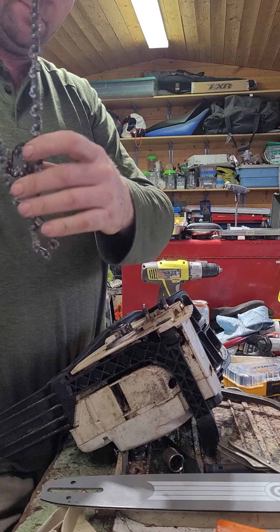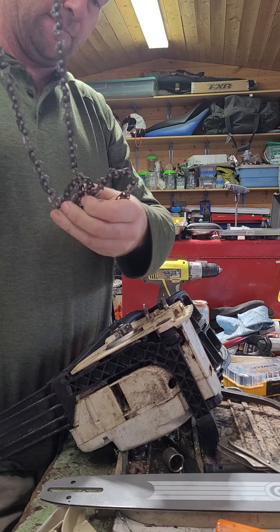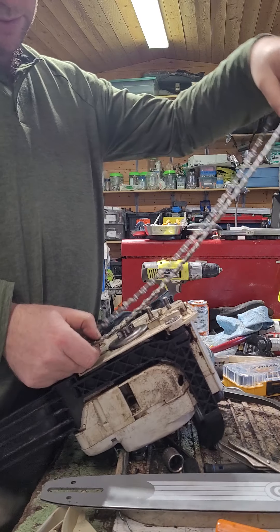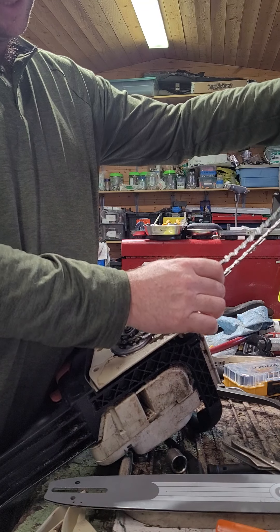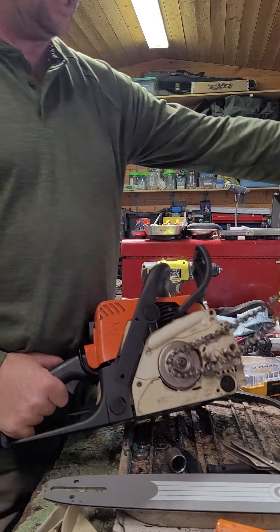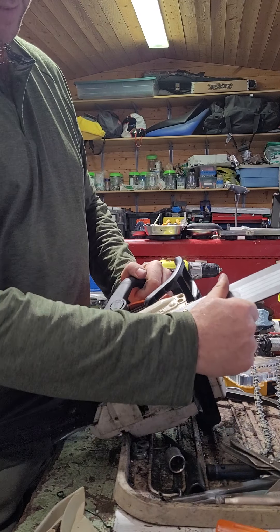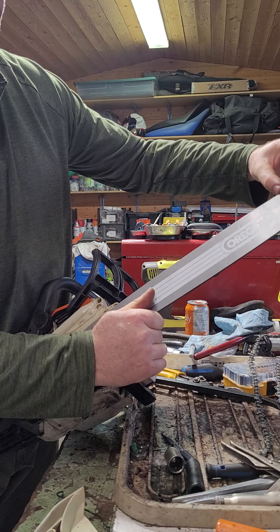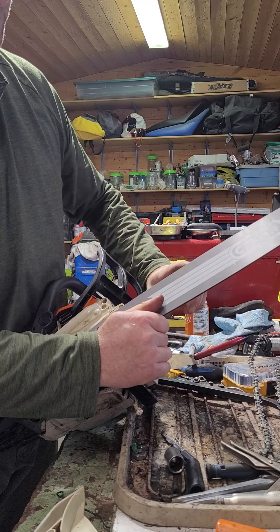You'll probably get quite good at the chain puzzles later on as well. Just remember the chain goes around the saw this way — your depth gauge comes first and then the tooth, coming around that way, usually cutting on the bottom. There's a kickback zone on the saw — kind of this area here. When you're first getting into this, it's always best to cut with the bottom of your bar.